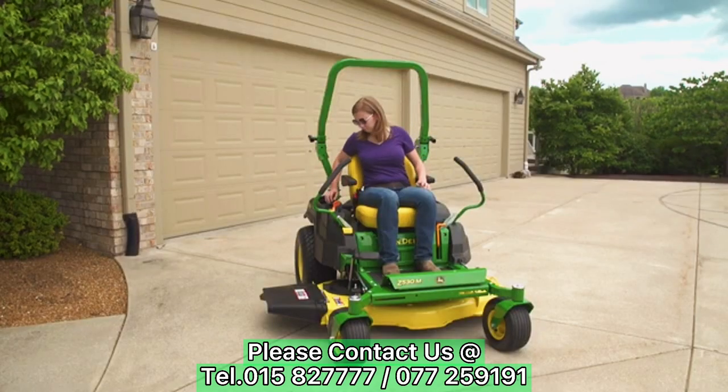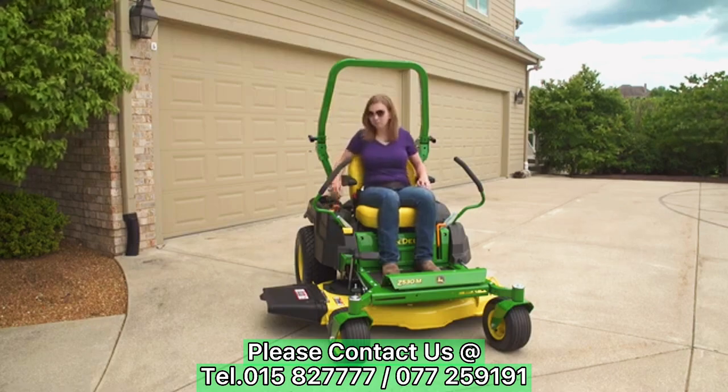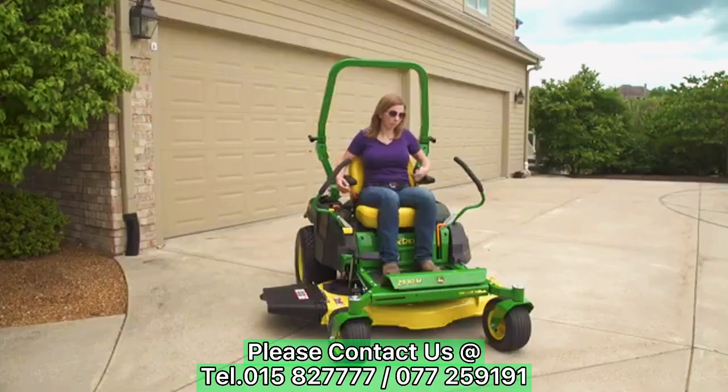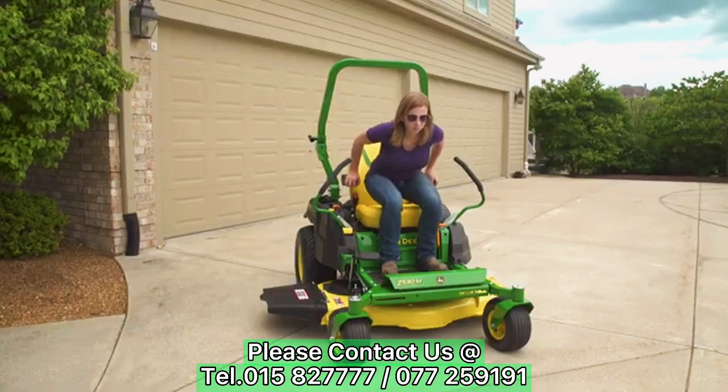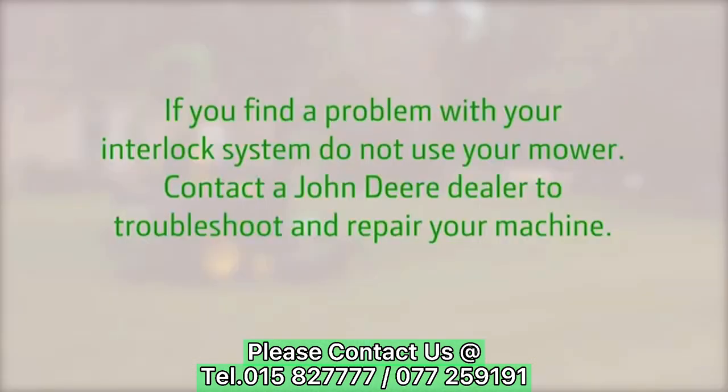To do this, start the engine. Make sure the throttle is set to full and engage the mower blades. Keep the motion control levers in the start shutdown position and rise slowly up off the seat, but do not get off the machine. The engine should begin to stop and the mower blades should begin to stop rotating. If you find a problem with your safety interlock system, do not use the mower. Contact a John Deere dealer to troubleshoot and repair your machine.